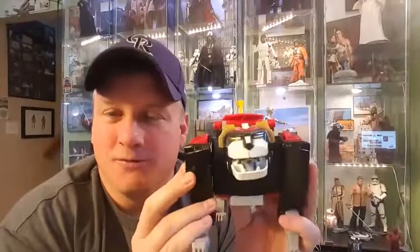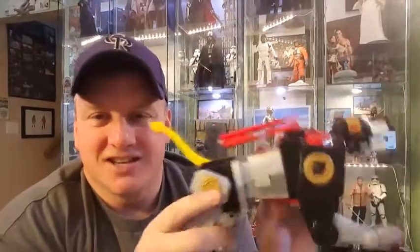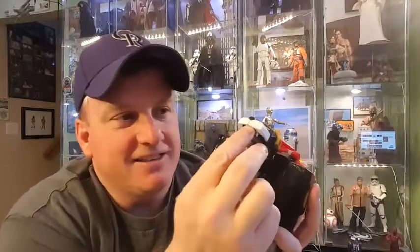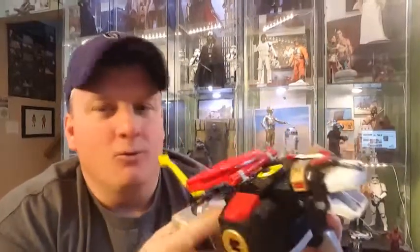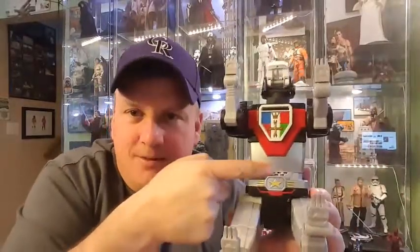It's got the Voltron roar — 'Activate laser blades!' It's got a lot of key phrases on here. What's really cool is that once you start forming Voltron, it gets a little interactive with the other lions — you kind of get to hear some of the other characters start chirping in, which is kind of funny. My only criticism of this piece is the speaker is in the chest or waist area and is really, really visible, especially if you display this as Voltron. That's a minor gripe — I wish they could have hidden that a little better.